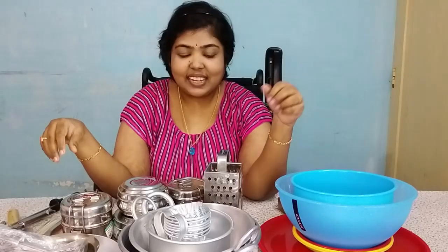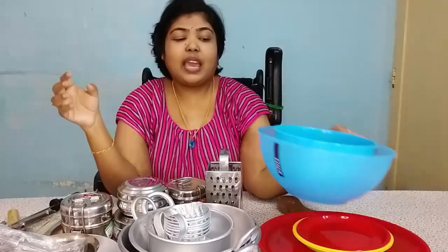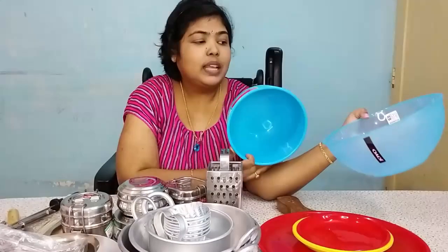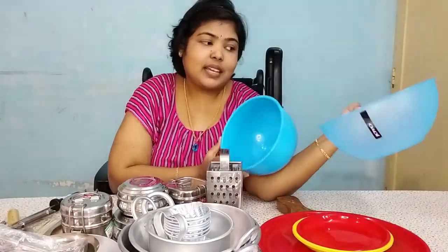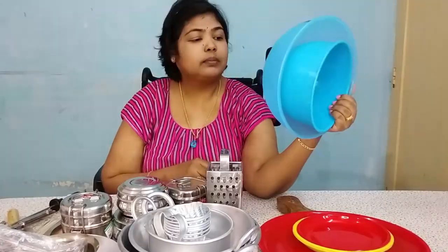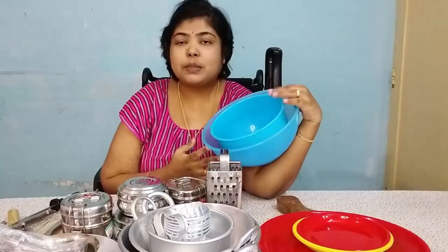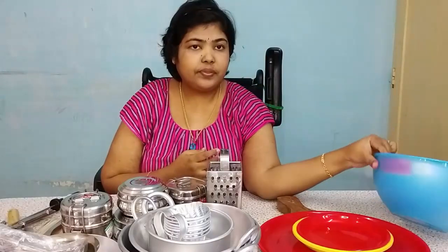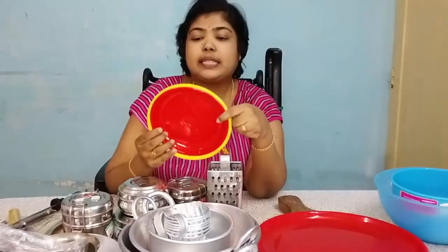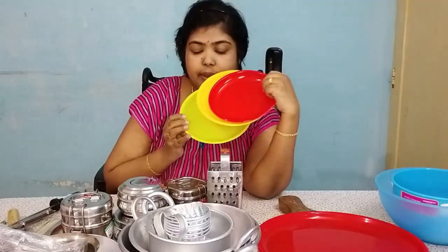Now I have some plastic items. Let's mix the cake in the bowl and put it in a bowl. This is about 100 rupees and is very useful to make the cake mix.